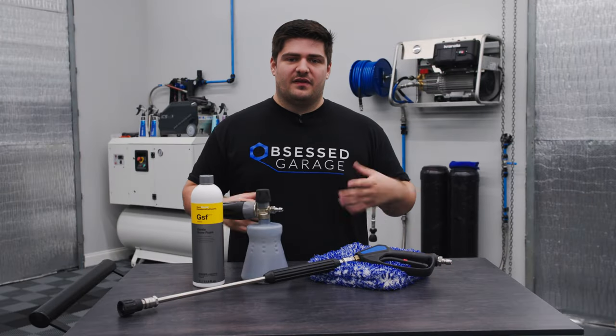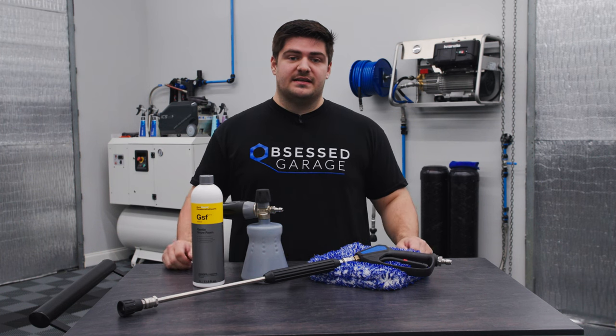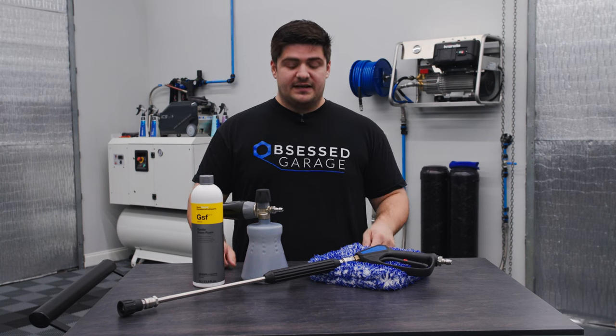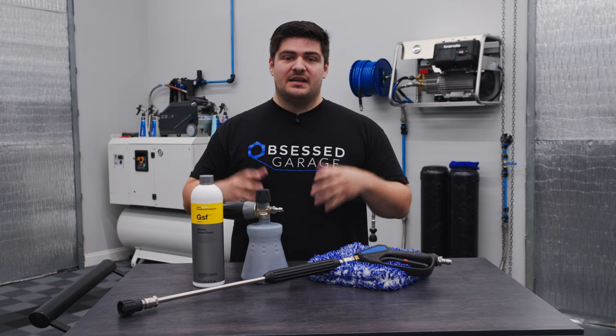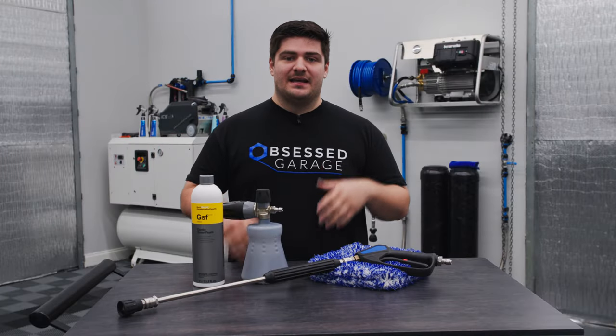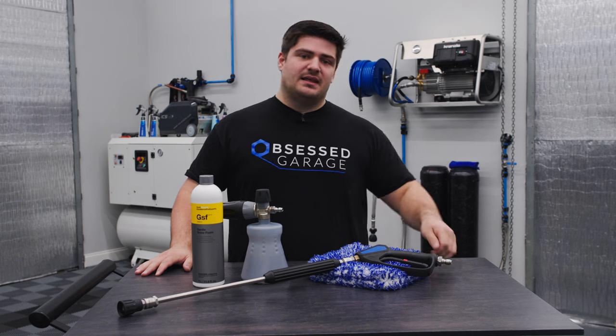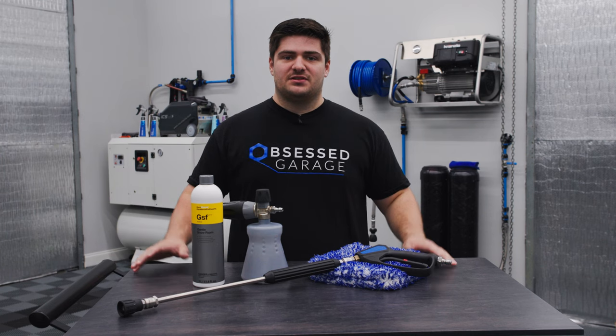The maintenance wash is arguably the most fundamental and basic element of detailing. It's likely the first thing you'll learn how to do and develop in your journey into the detailing world. Obsessed Garage's owner Matt Moorman has a very distinct and effective wash method. In this video, we'll be talking about the wash method itself, or the contact wash, meaning hands on the paint. Let's get into the things you'll need and then we'll take it outside.